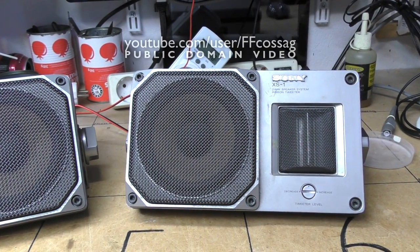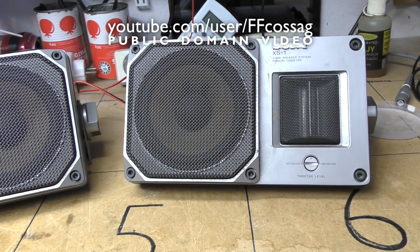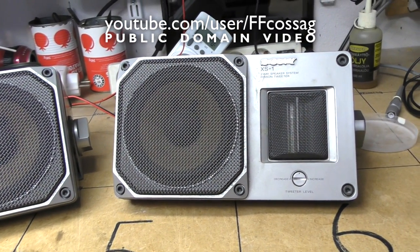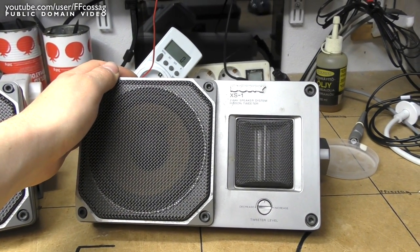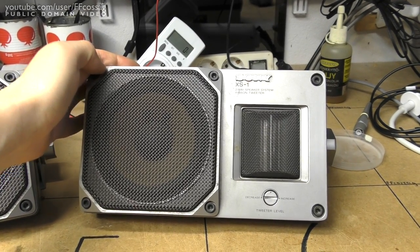What you heard was music by Combat Player, who has very nicely licensed me some of his music — thank you very much for that. Playing through this Sony XS1 car speaker which I recently purchased.